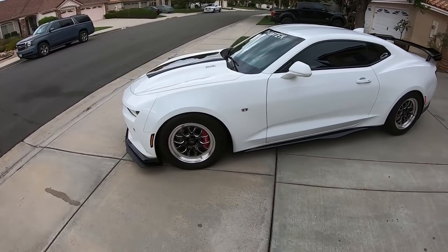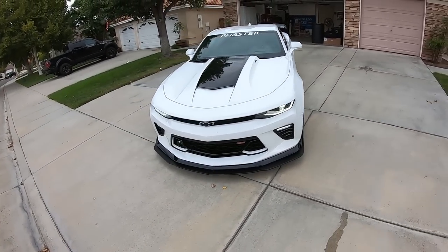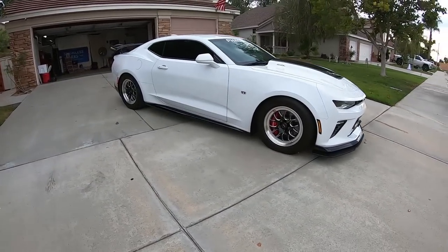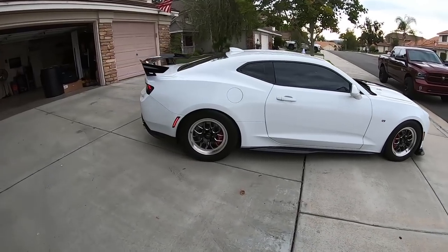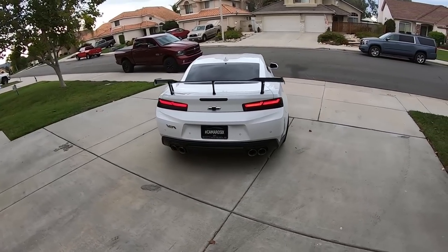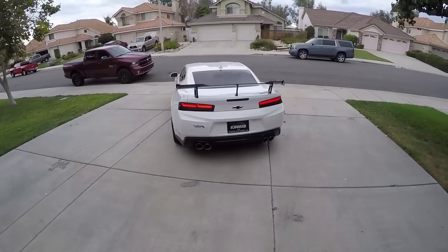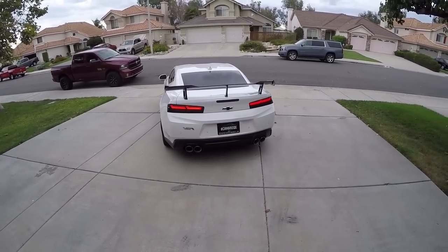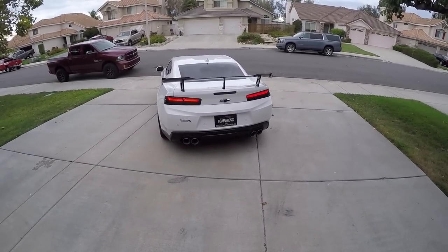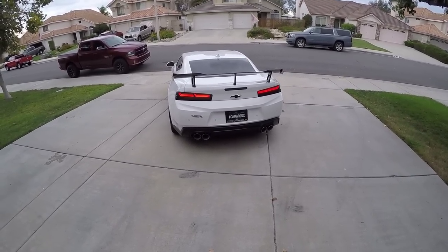And yes, I'm wearing my flip-flops right now, because I want to see how much volume the camera picks up. Pretty good. Now let's try the Hero 4 Silver — my tried and true GoPro. Now keep in mind, I utilize this camera with a gimbal.